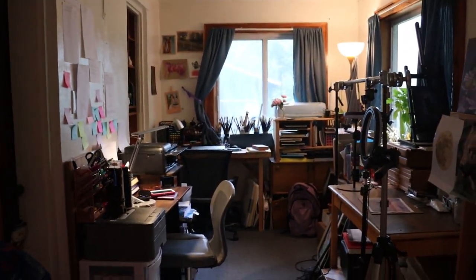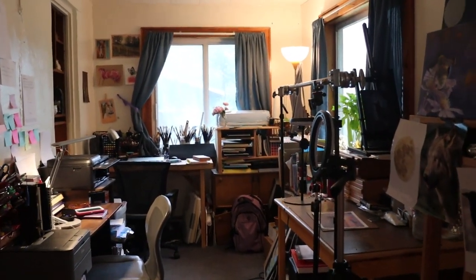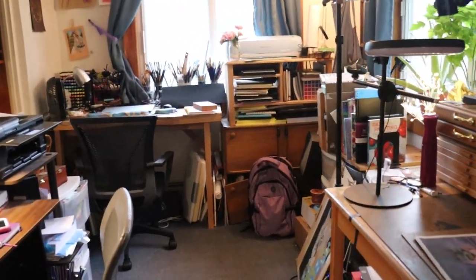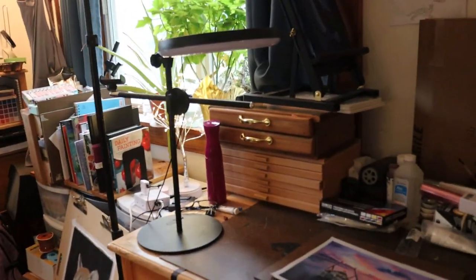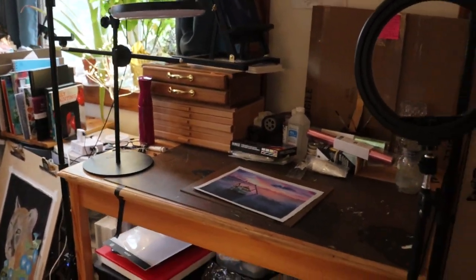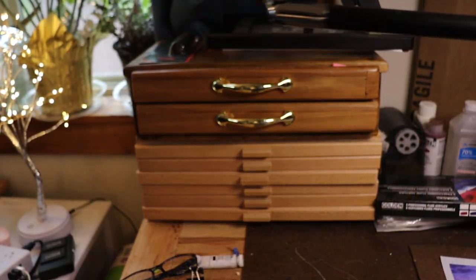This is my studio from this way. It is very small, and every single art supply I own has to fit in here. So it is a little cluttered and crowded, but I don't really have a choice. So this is my filming desk. Let's move this light out of the way for a minute.